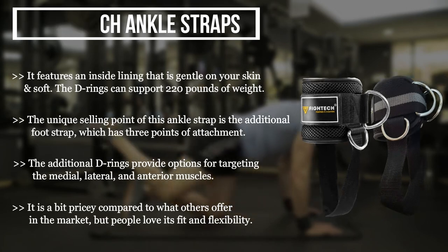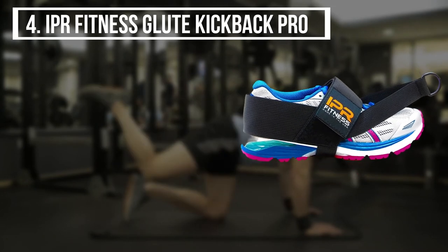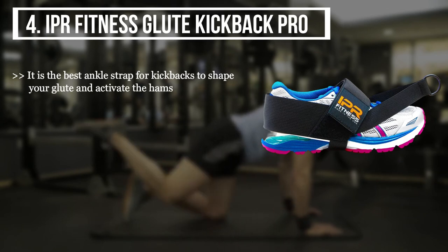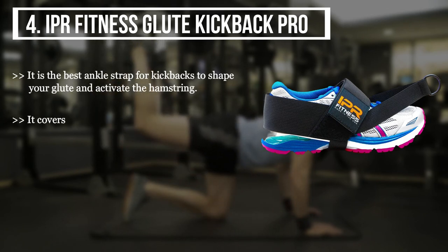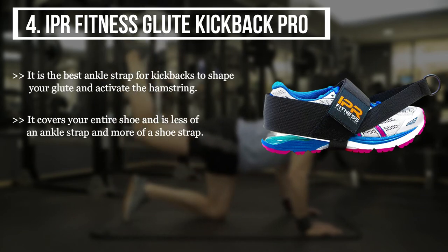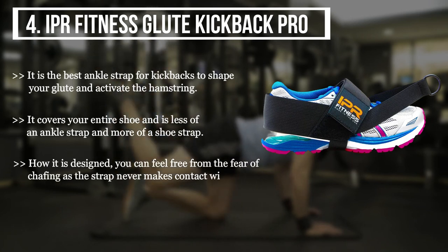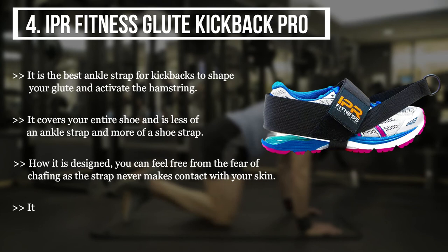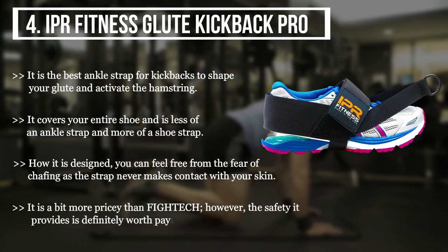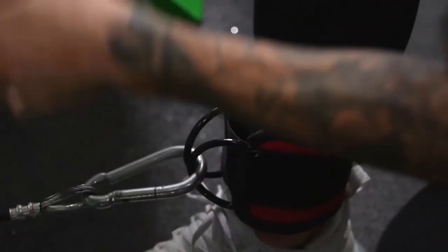The final product we have is the IPR Fitness Glute Kickback Pro. It is the best ankle strap for kickbacks to shape your glute and activate the hamstring. It covers your entire shoe and is less of an ankle strap and more of a shoe strap by design. You can feel free from the fear of chafing as the strap never makes contact with your skin. It is a bit more pricey than the Fight Take; however, the safety it provides is definitely worth the asking price.